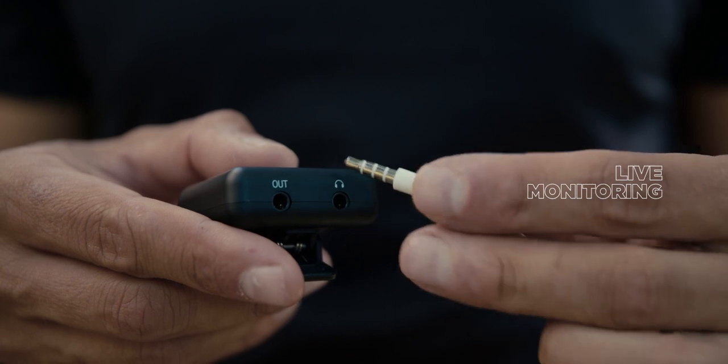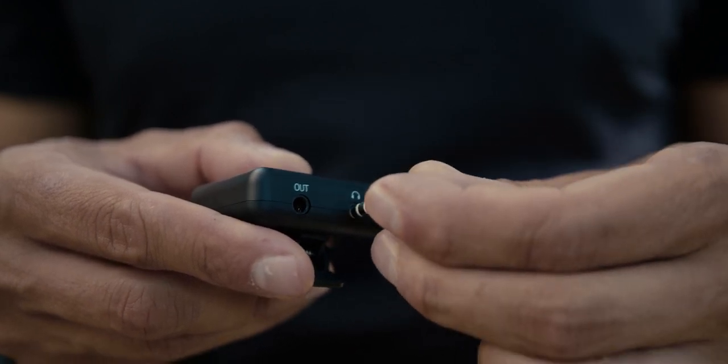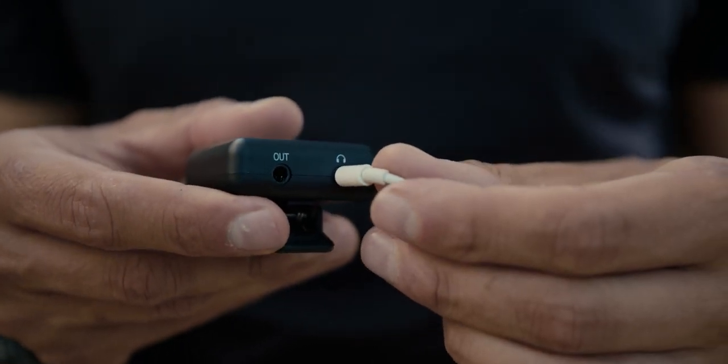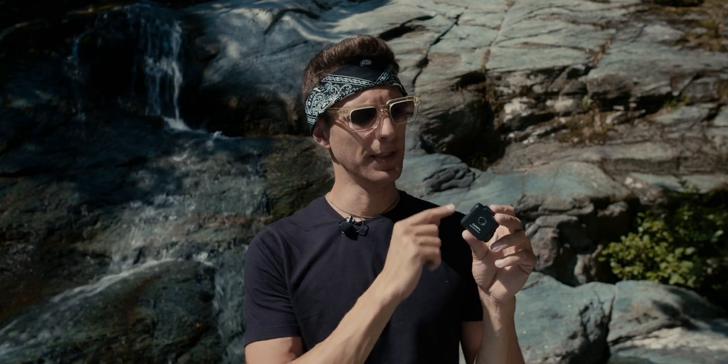On the receiver we have a 3.5mm output so you can plug in your earphones and real-time monitor your audio. You can also control the volume of your audio — apparently there are 16 volume levels you can check and control, though I couldn't really find them so I'll update you about those. Having a 3.5mm connector means you can connect it to smartphones, laptops, and camera devices — very versatile.